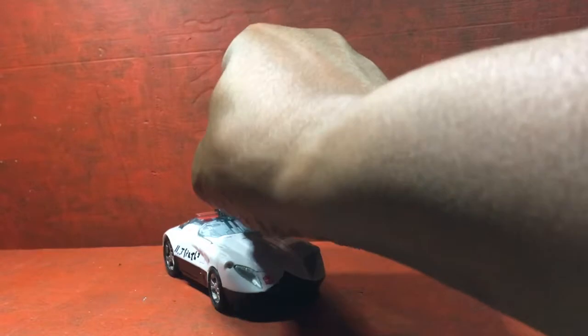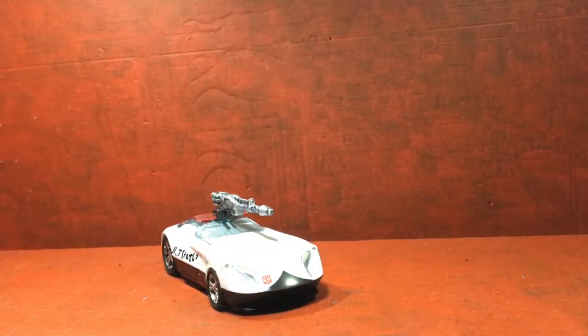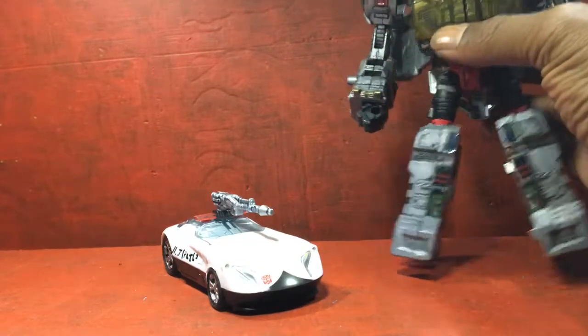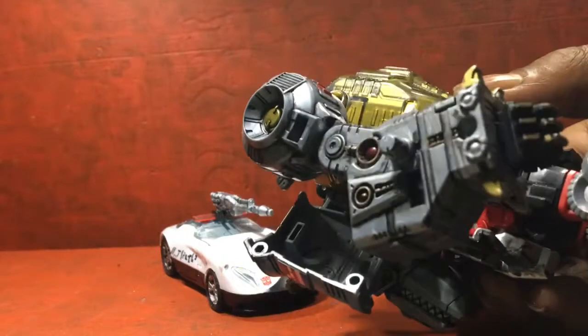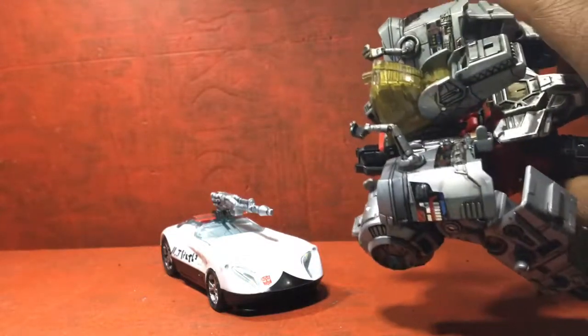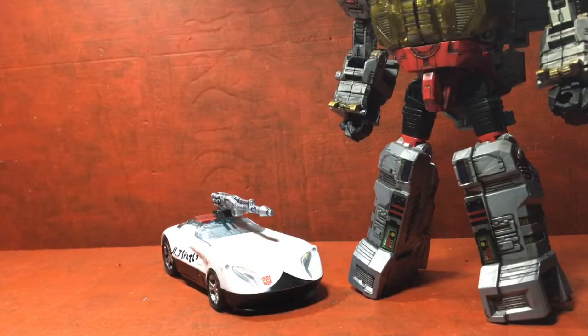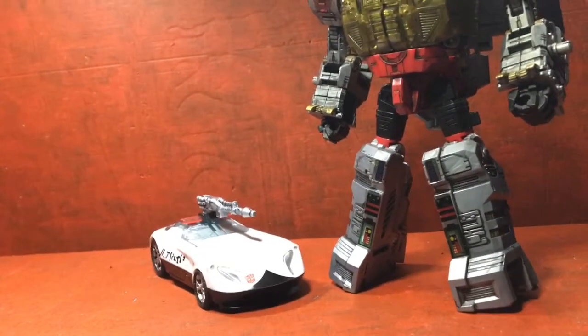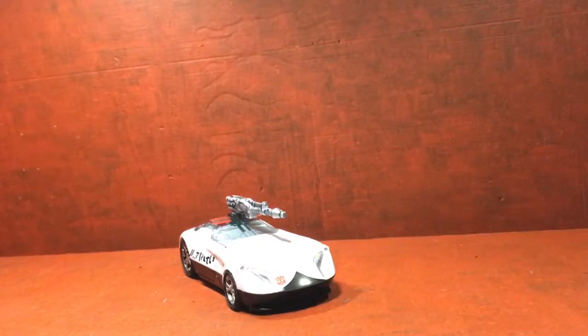I wish I had somewhere to put these guns, but I do have other custom things I am working on. Matter of fact, maybe throwing in this Grimlock that I'm doing. I did a lot to him — he's got gold, he's got red. I painted his knuckles. That's a lot of stuff done to old Grimlock right here. I'm not finished with it yet, but when I'm done I will do a review on that, and actually all of the Dinobots that I'm doing.